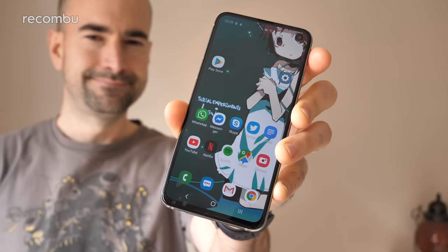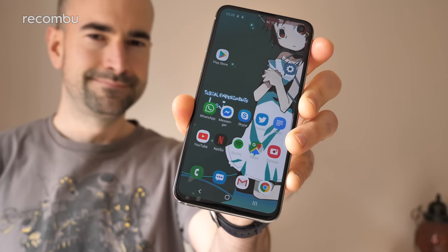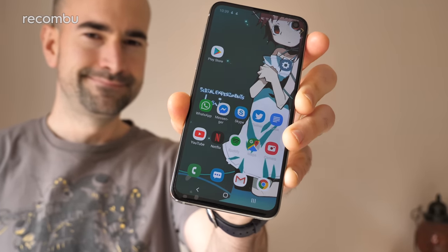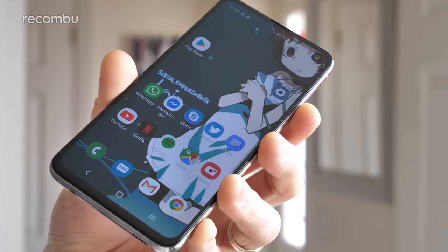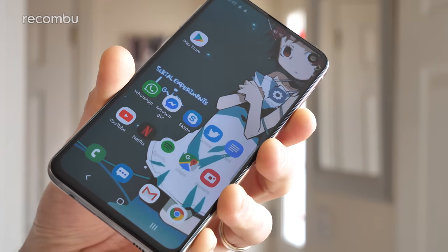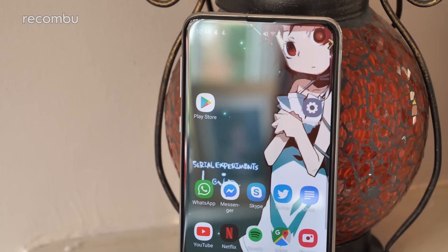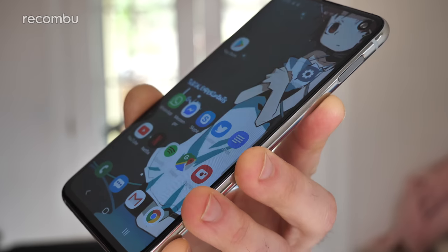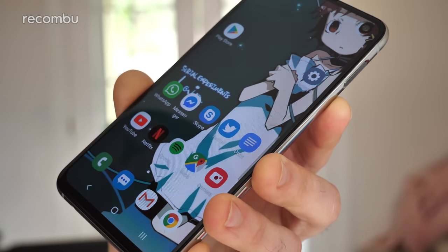One of the advantages of the S10e over the rest of the Galaxy S10 family is its lovingly compact design. This essential model sports a smaller 5.8-inch screen, and even though the panel doesn't bend around the edges of the device, this still results in a dinky hand-pleasing finish. Compared with all the 6-inch Godzilla phones I've been fond of lately, this thing is definitely a charmer. I actually prefer those side bezels in many ways, as it meant less accidental screen intrusion by my palm.